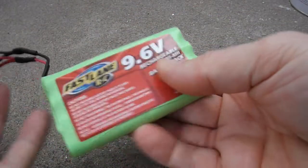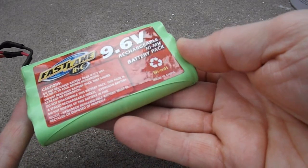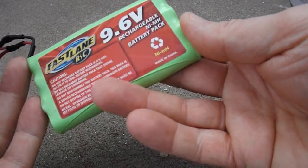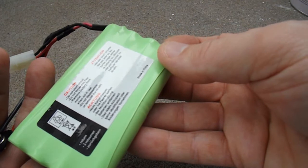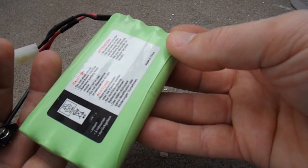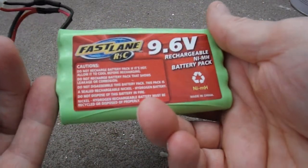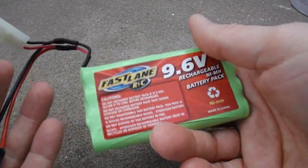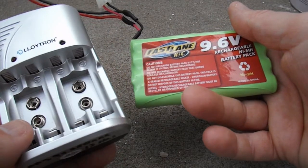Well, this one doesn't actually tell me how many milliamp hours it's supposed to be, but I'm guessing they would probably quote it in the thousands - probably 2000 milliamp hours or 1800 milliamp hours, something like that. Certainly I've seen similar ones on eBay quoting that sort of rate. So I don't know if this little charger will do anything to it at all, but we'll give it a try.